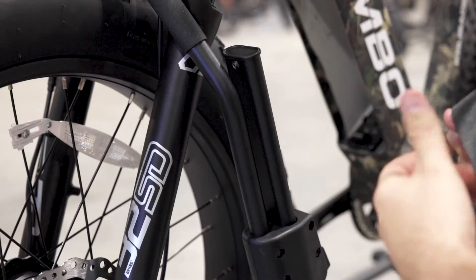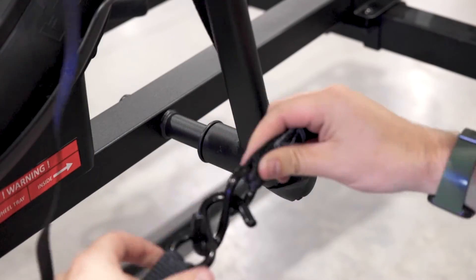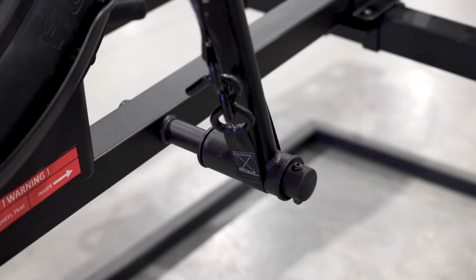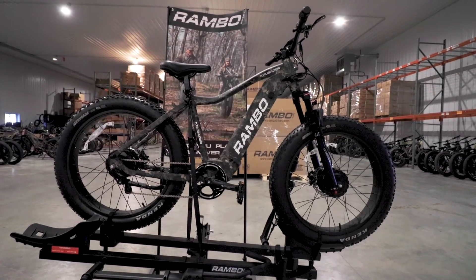The last strap you can use to wrap around the top of the front wheel clamp as shown. Wrapping it down and underneath the bottom of the wheel clamp, you can then attach the hooks and securely tighten the strap with the ratchet. Your Rambo bike is now securely attached to the Rambo bike hauler.